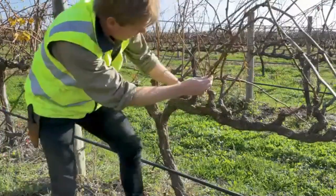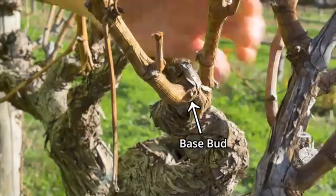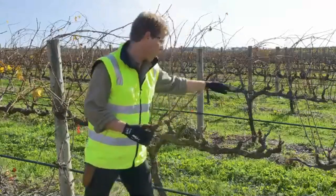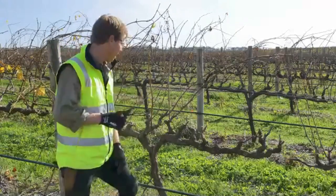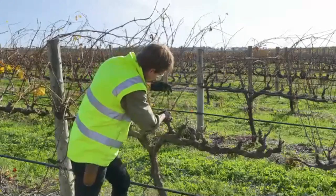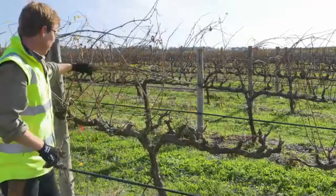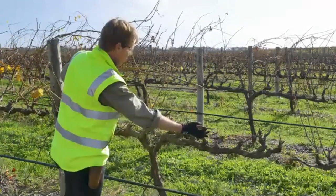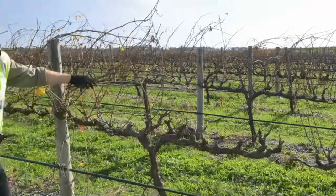At the very base of a cane we have the base bud. Pruning is the removal of canes. Here we can see a vine that's been half pruned using the spur pruning method, and I'll just make the last couple of cuts. And there we go — we can see the vine now half pruned using spur pruning alongside the unpruned section. I'll just finish it off now.